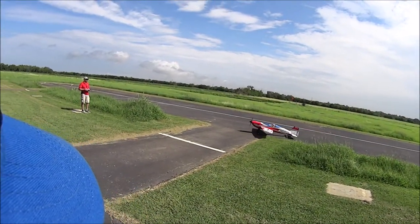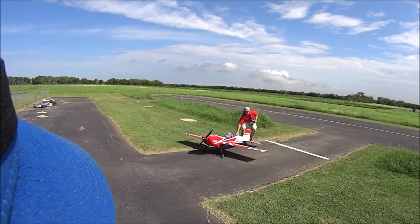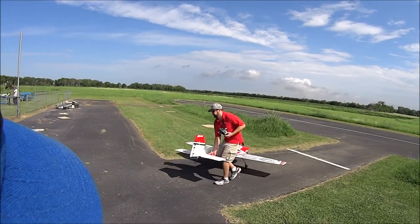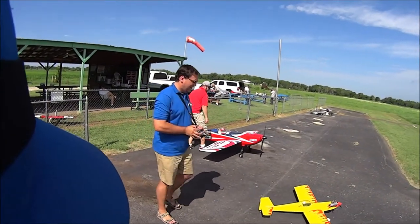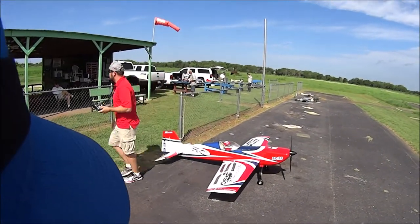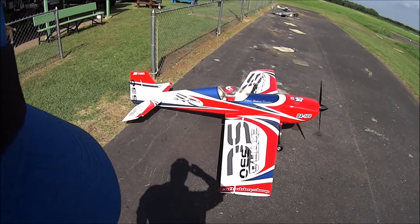He runs a DA100 motor — K-100 Extra 330 from 3D Hobby Shop. Rubber compact. Beautiful — what a pretty plane.